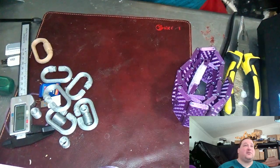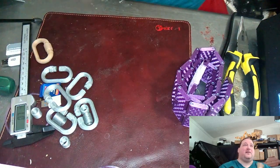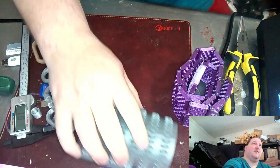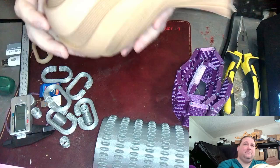All right, time for a little show and tell of what I have printed over the last couple of weeks. These are a bunch of the things that I have done.